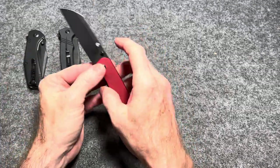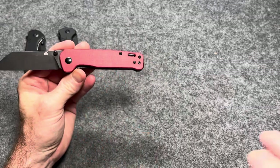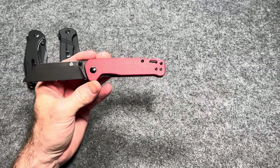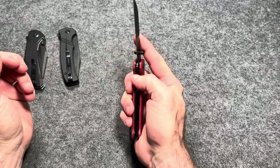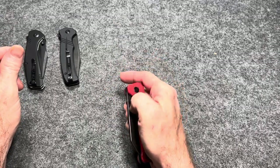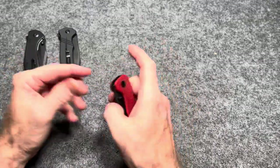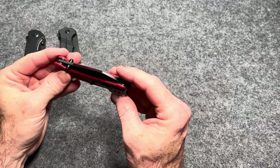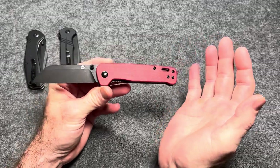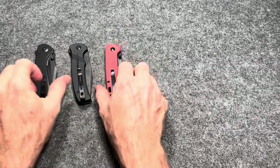Fantastic detent. You can get it with micarta — this has red micarta — or many different scale options. The budget options are all D2, but there are more premium options too. Overall length is 7.125 inches, blade length is 3.125 inches, the weight is 3.17 ounces. It is thumb stud deployment only, liner lock. I've had several Penguins and I've never felt a bad one. If you're new to knives and looking for one to get into, the QSP Penguin is an amazing knife. I love the Penguin.